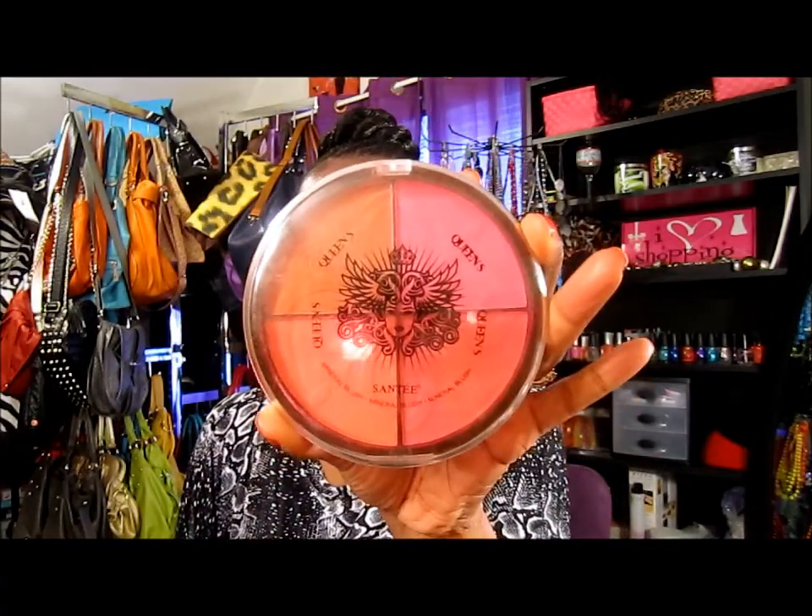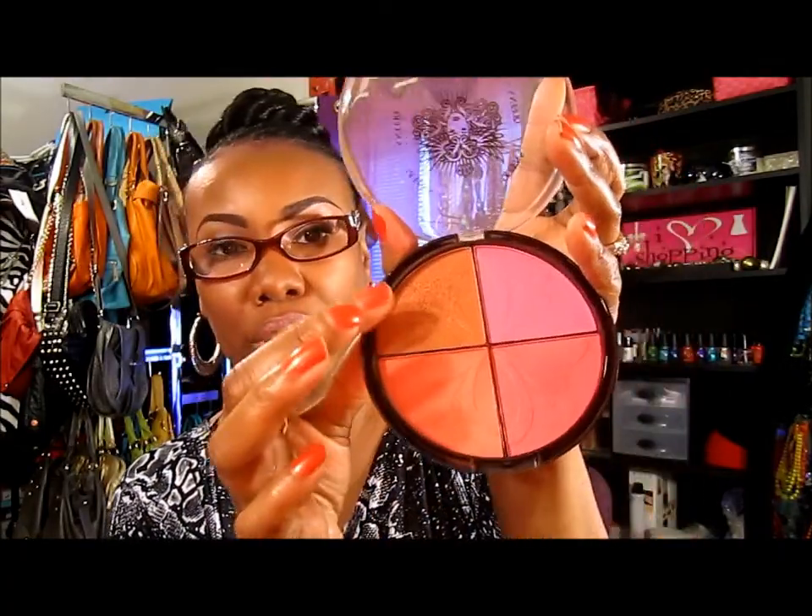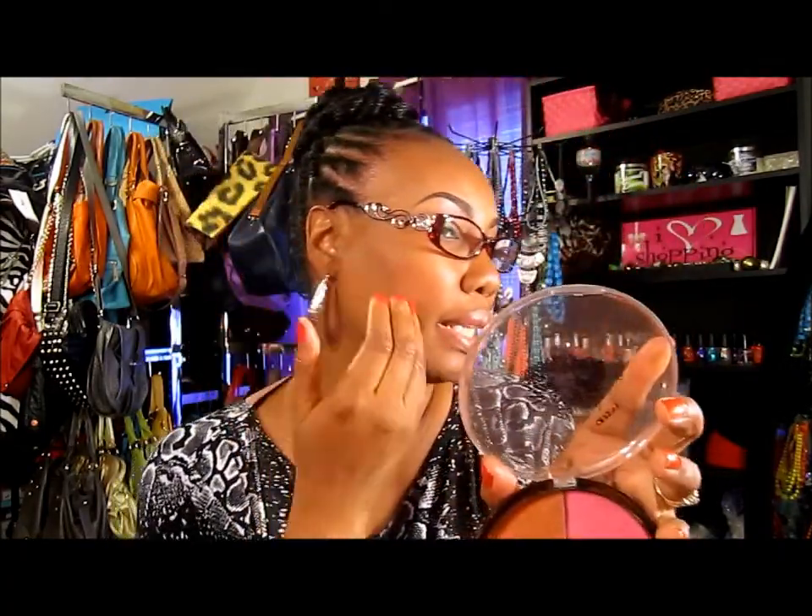For the cheeks, I pulled out the Sante mineral blush bronzer kit right here — you can get it from your local beauty supply store. I really hadn't been using this lately. I put this orange color on my cheeks and then I contoured with this bronzer on the side to give a little color definition.